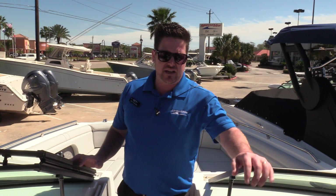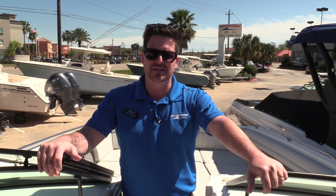You guys, this is Billy Foulkes with Marine Max Houston showing you the 2020 290 Sun Deck outboard by Sea Ray Boats. Come by and see us soon.